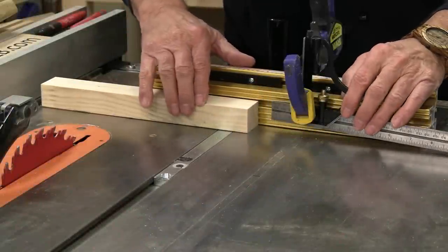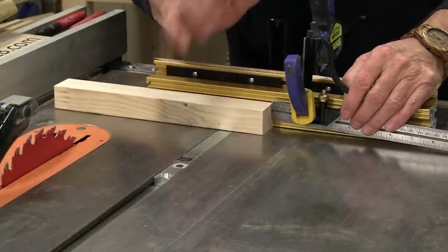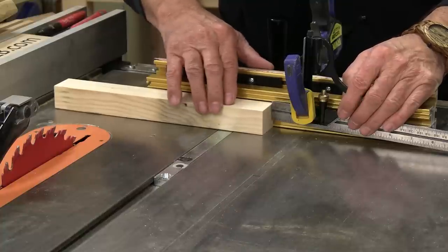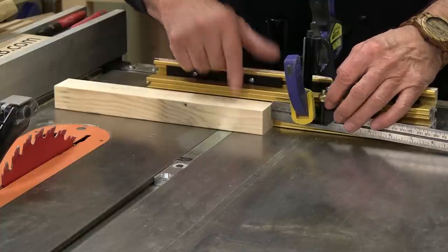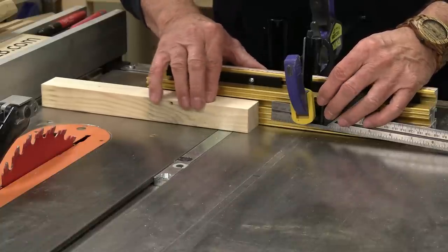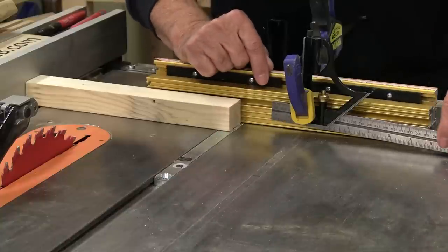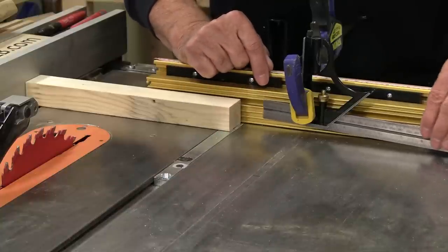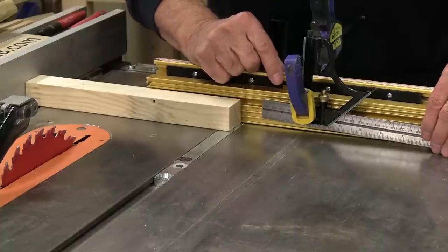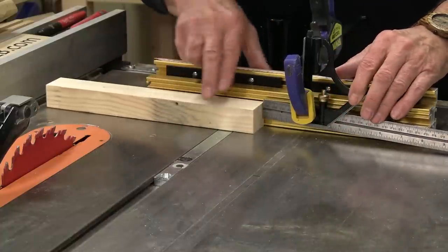On your table saw you could actually use it as a stop block. If you set this up at one length and decide it's a little too short or too long, you can easily adjust that by releasing the ruler part and moving it back and forth. So you get a very accurate adjustment for cross cutting and for getting continuous cuts.